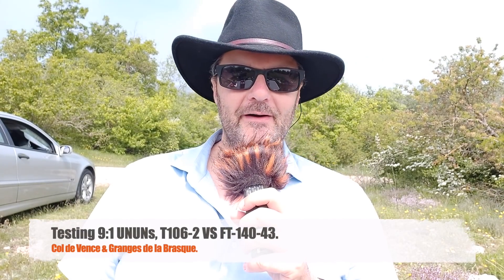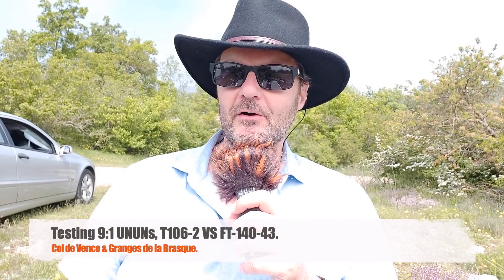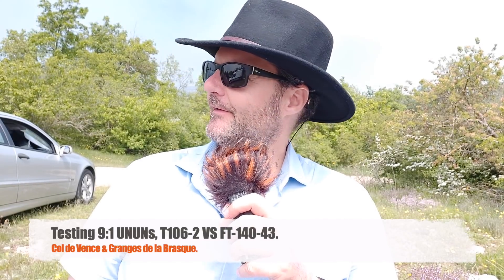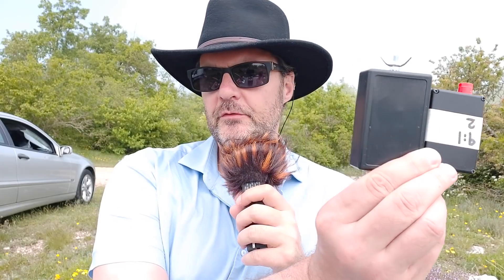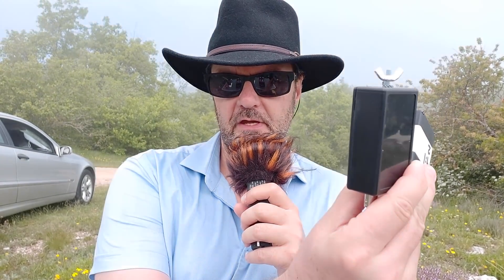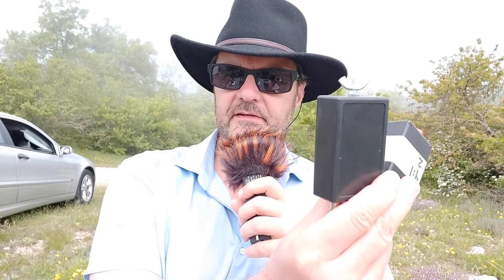Hi, this is Gilles the Radio Prepper. Today I'm at the Col de Vence, famous for UFOs and stone throws. I haven't seen anything yet — it's pretty foggy so I won't show you around. I'm going to be testing my two 9-to-1 UNUNs: this one made with a T106-2, and this one made with an FT140-43. I have my spider beam 12-meter mast, and I'll test them to see which one works better.